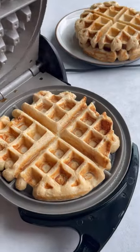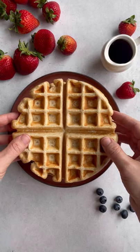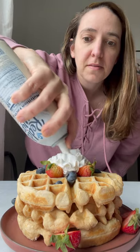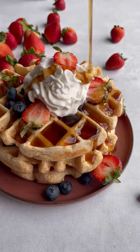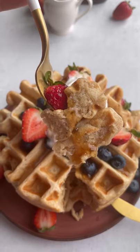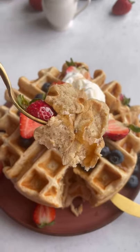Pour about a cup of the batter into a greased waffle iron, and depending on the size, you'll cook for about three to four minutes. Top with all of your favorites — I found this really delicious coconut whipped cream and lots of maple syrup, of course. One really cool thing is that these waffles freeze well, so they're great for meal prep if you want to do that.